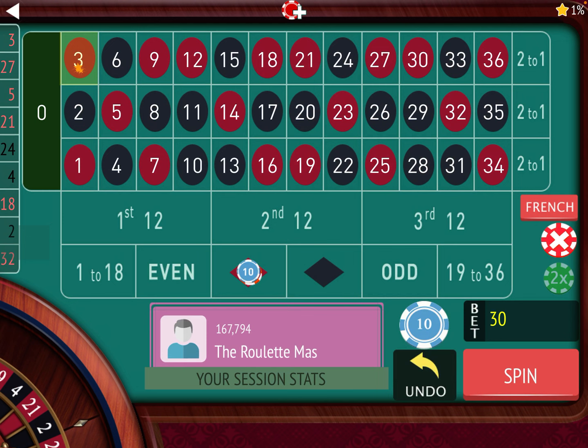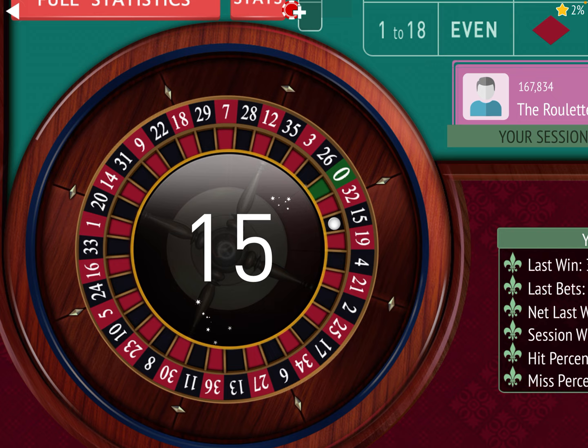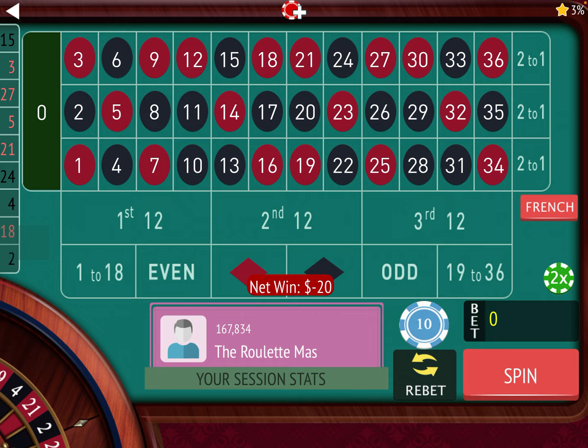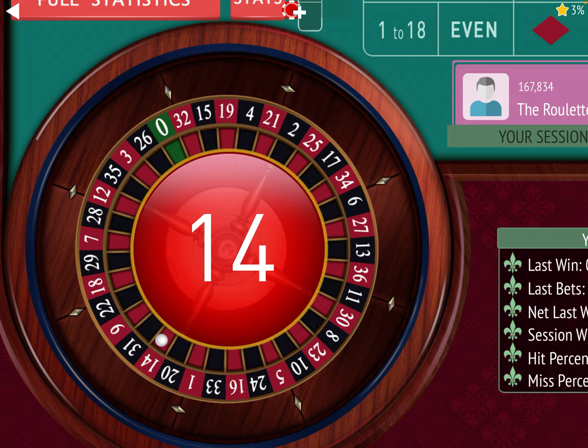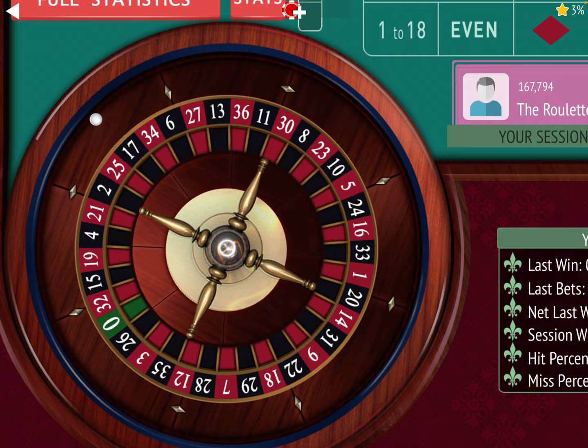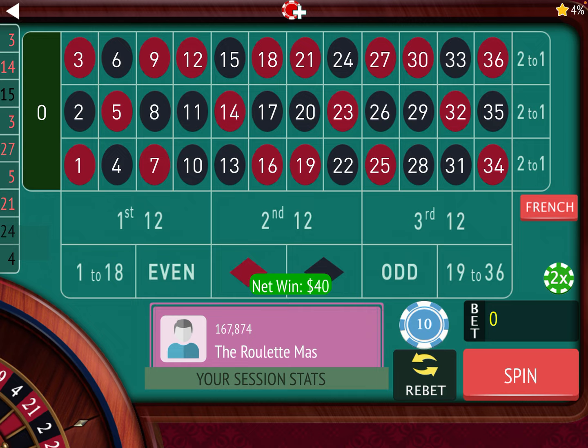Now we're up $80, so that happened pretty quick. We won at 50, 40, 30, and I believe we're at 20 now because we go back one unit on wins — we started at $10. Okay, we lost, so remember when you lose we're going to go from 20 to 40, but not until red hits — now we're going to sit out. Red hit, so now we go from 20 to 40. We won, so now we go from 40 to 30. We're up $100.